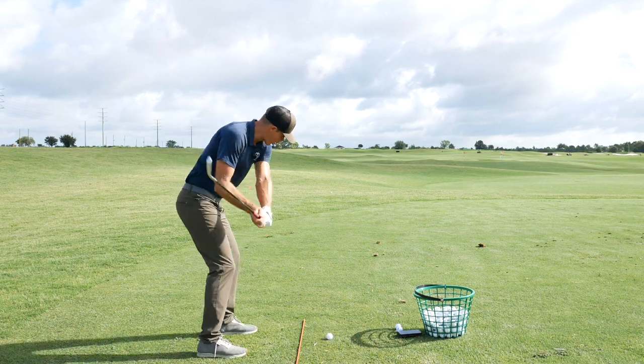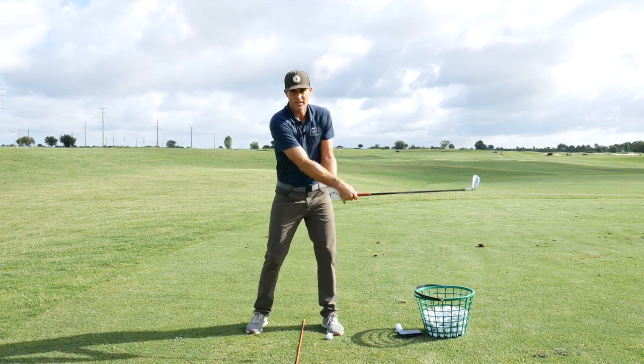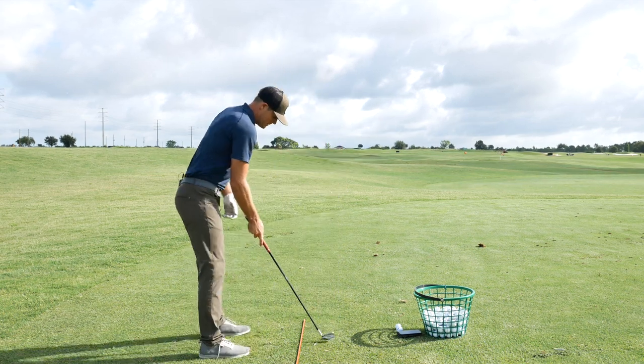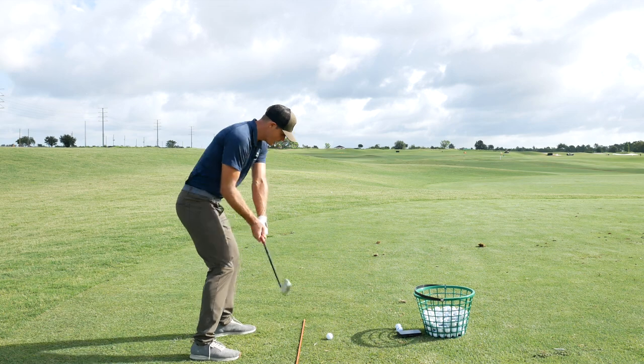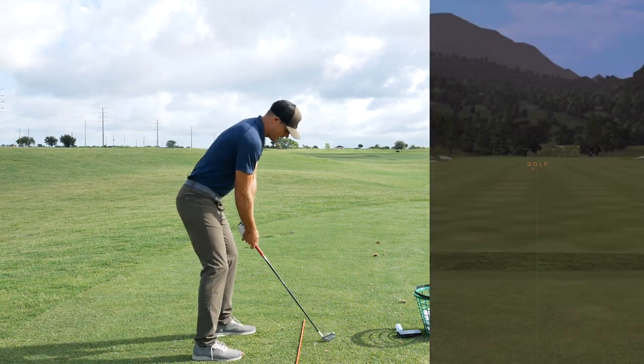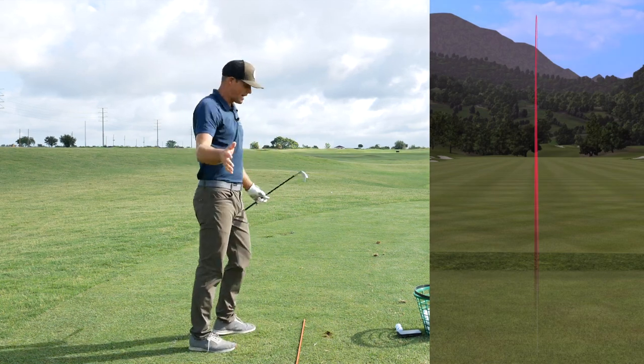Can I go short back and produce a lot of energy? I won't be able to do that if I just use my arms. If I just do that, I'm not going to be able to hit it very far. So can you make a short swing using the ground, using your feet, and produce a nice solid hit with a lot of speed? That's what I'm trying to feel — like it's a half swing.